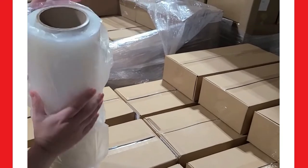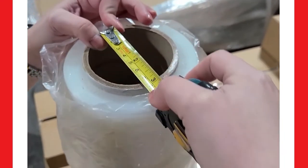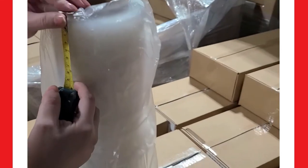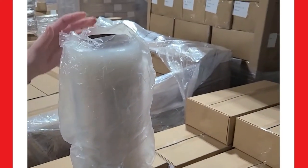Each roll has a three-inch core. It measures three inches wide and 18 inches wide from top to bottom. Thanks for watching.